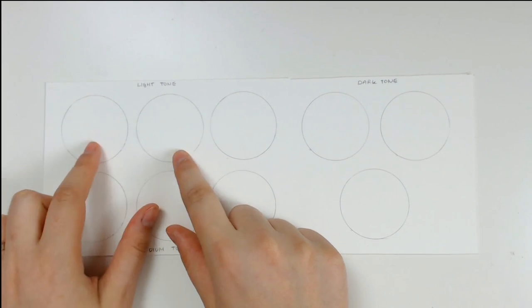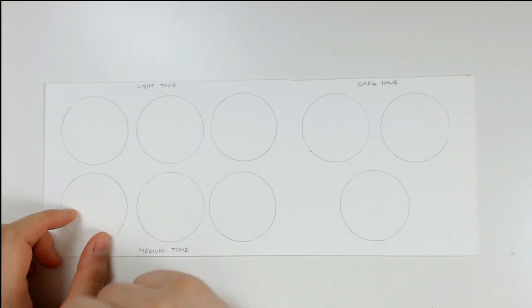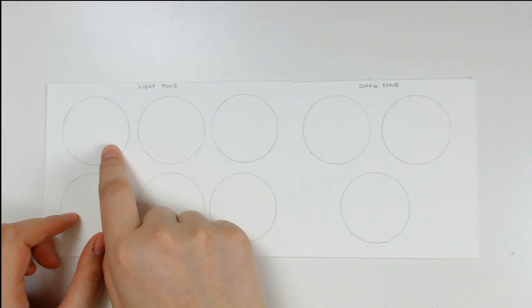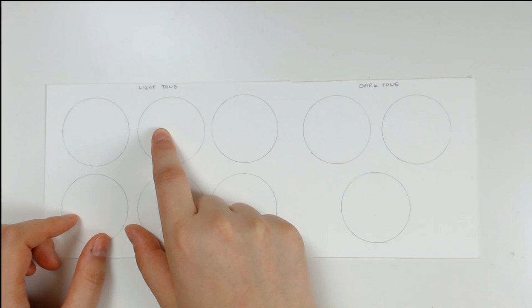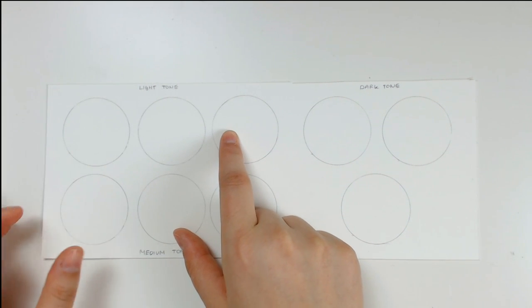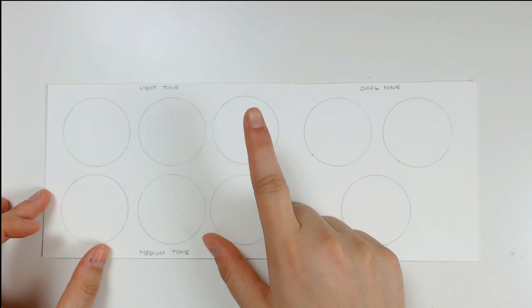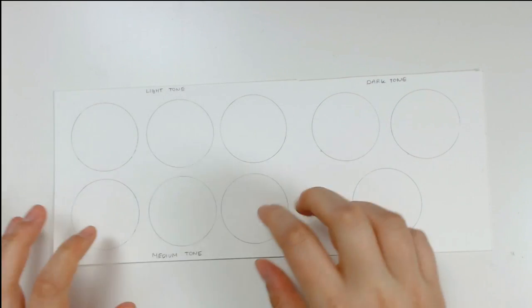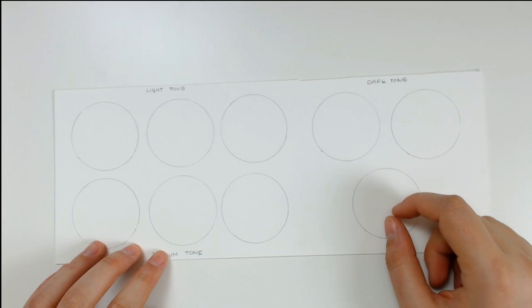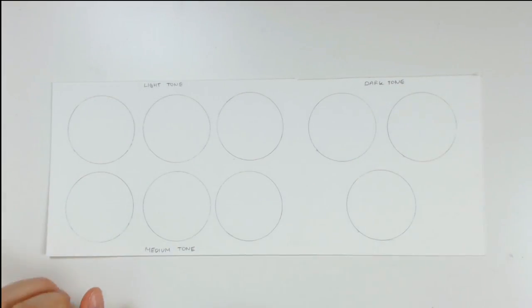You're probably wondering why I have three circles. The first circle I'm going to show you how I color a light skin tone with only Faber-Castell Polychromos, so just pencil crayon. The second one I'll show you with Copic markers, and the third — because I am a mixed media artist — I'm going to show you how I color it with watercolor and the Faber-Castell Polychromos. So three different mini tutorials within one big tutorial, and I hope this will be your ultimate skin guide. Let's get started.